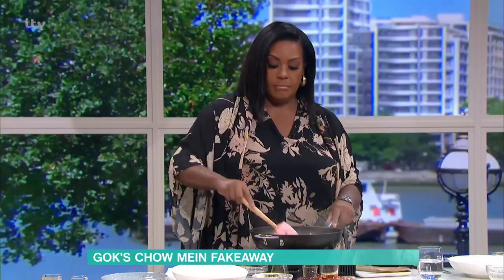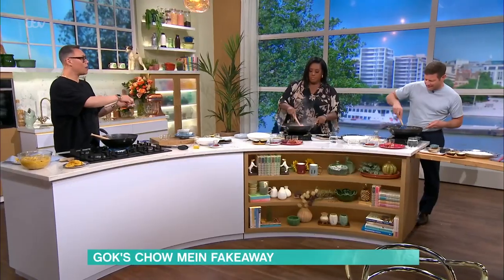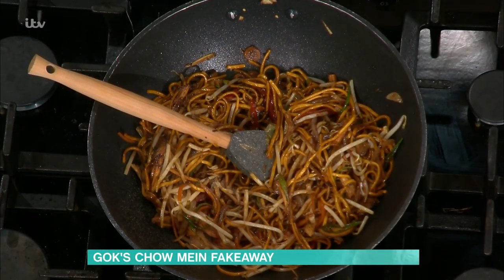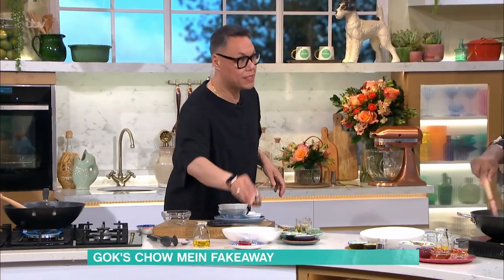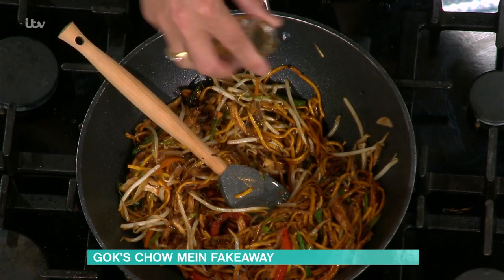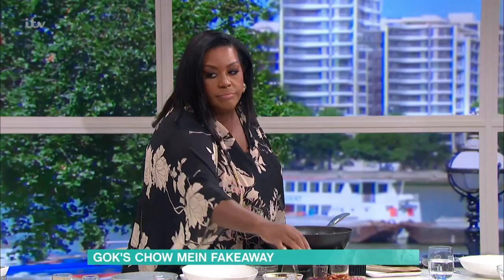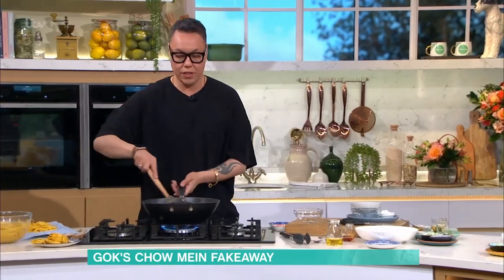White pepper — a good pinch of that in there. Salt — half a pinch. Mix it in. Now we're gonna add in sesame oil — a good glug of that. That's the bit I love the most. Chili oil if you want spice — put some chili oil in now. Mix that in.